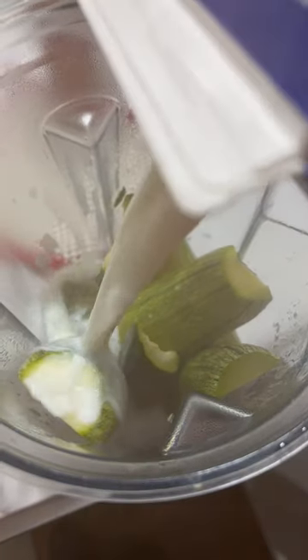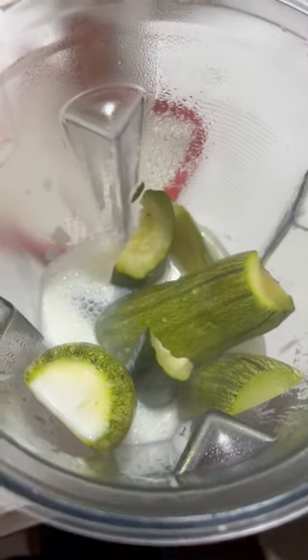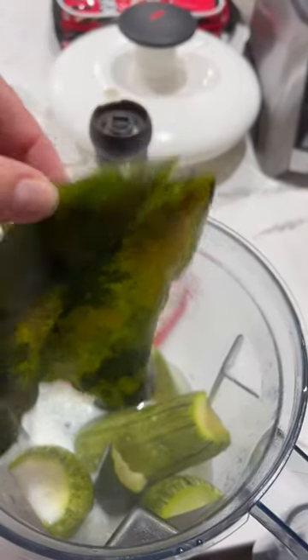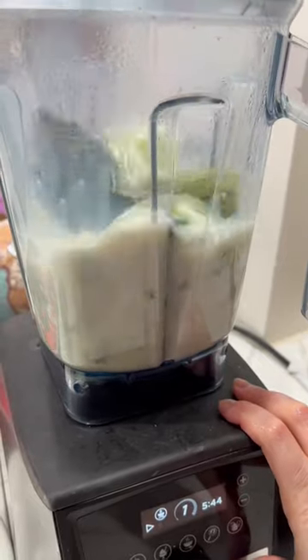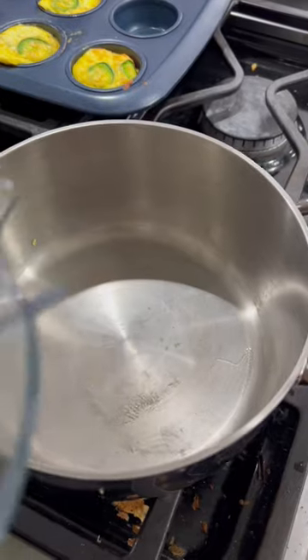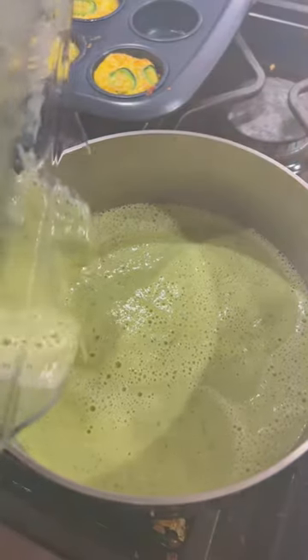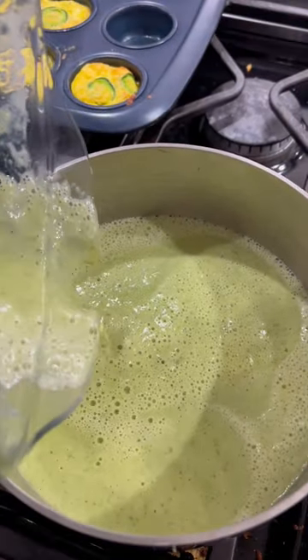Place everything in the blender. We're going to add milk, salt, and a poblano without skin. Set everything to boil for around three to five minutes just to get the flavors together, and add a tablespoon of butter.